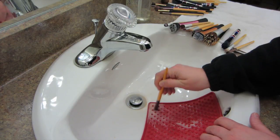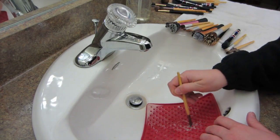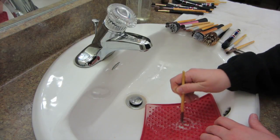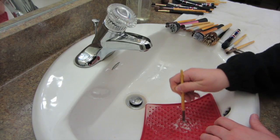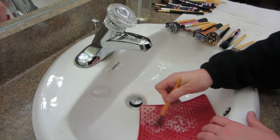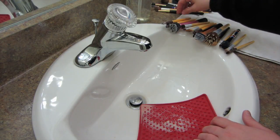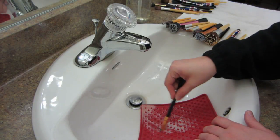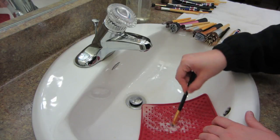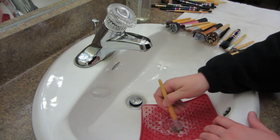I don't wash every single brush every single time — I'm just washing what I'm using. But your brushes that you use for foundations or anything liquid-based you want to clean those more often, preferably after each use, more so than the powder brushes, because bacteria grows way faster in liquid than it does in powder. And nobody is trying to rub bacteria all over their face.